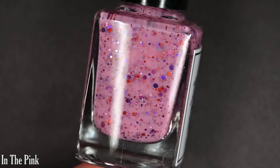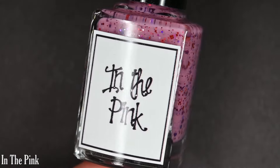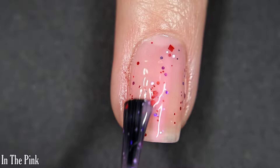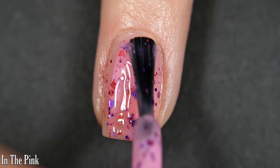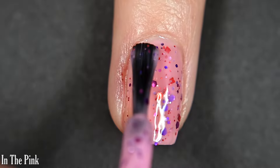Up next we have In The Pink, and this one is a soft pink jelly base with red, pink, and purple glitters in a couple of different sizes and shapes. I love a jelly polish — this is so cute, so fun, so squishy, so Valentine's Day. Formula is excellent: no running, pulling, or staining, and these glitters come out very easily and spread out very easily across the nail as well.